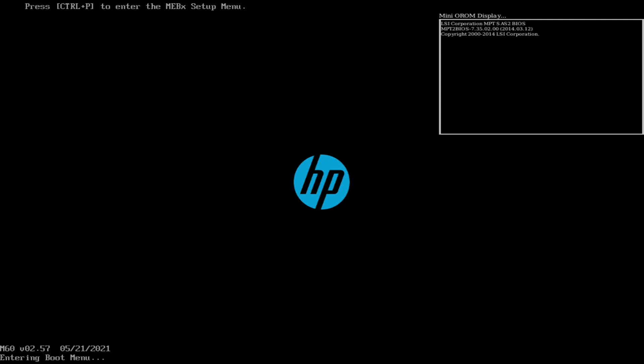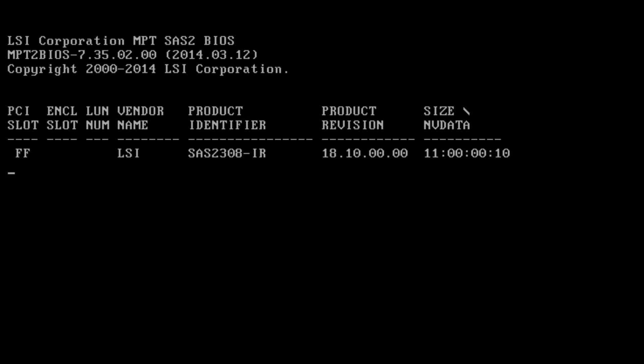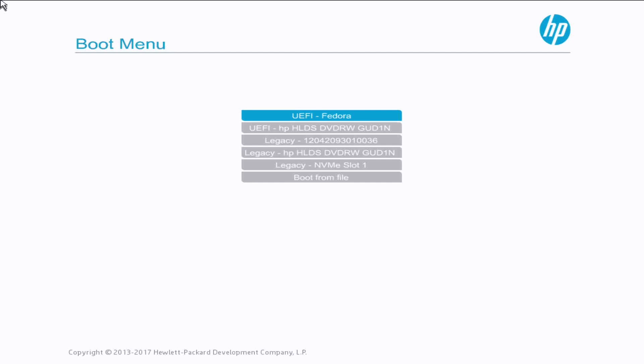Here I am at the boot up screen. I'm pressing F9 to get into the boot menu, and also hitting F11 so we can look at the option ROM screen. You'll see this is the LSI SAS controller 2308-IR, so this is currently running with the RAID firmware. I need to boot off of that USB drive, which shows up as a legacy entry with a long number.